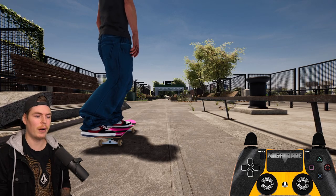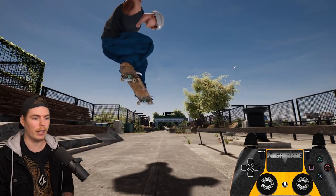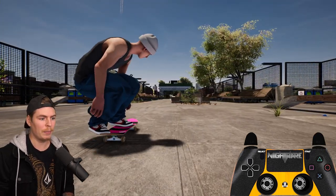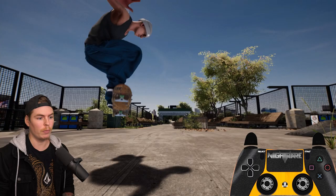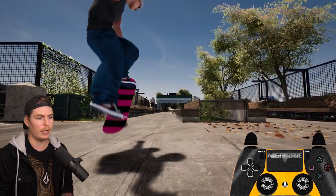It works exactly the same as doing it on flat. If I want to pop over to the right I put my back foot in the right pocket and then flick up to go over to the right. Same with popping over to the left - I put my back foot in the left pocket by pushing left and then flick with the other foot. And if you just want to pop straight ahead you just push your back foot straight down and then flick up.